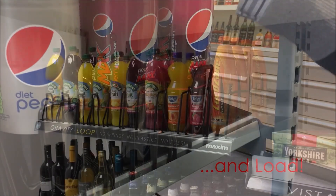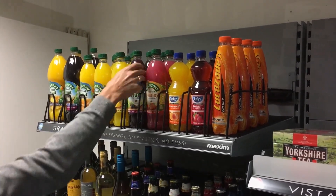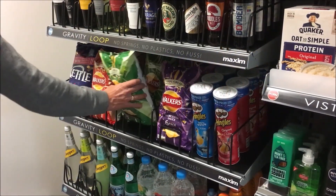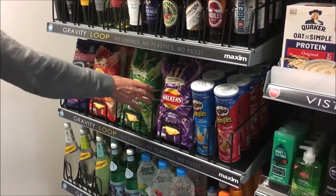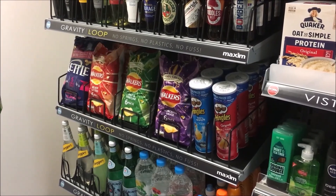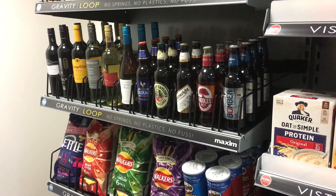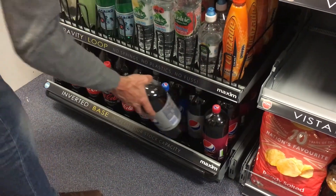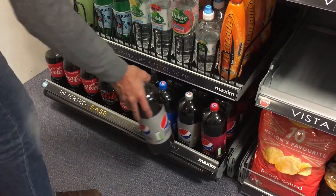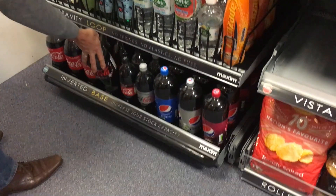Once fitted, merchandising and shopping is easy, even on higher shelves. The Gravity Loop is available in multiple sizes and lengths to fit any shelving system, and can accommodate most bottles, jars, boxes, and bags. Simple to fit, easy to use, and providing your customers with a full range of products all day, every day — the Gravity Loop is the answer to improved ongoing merchandising efficiency.